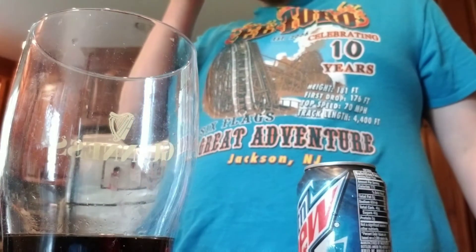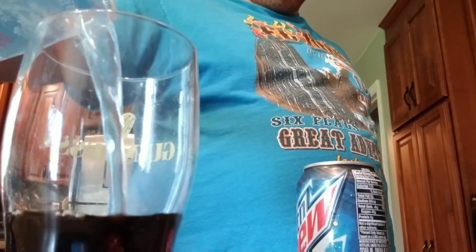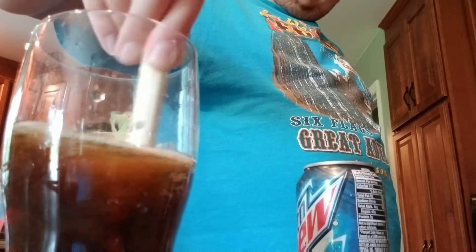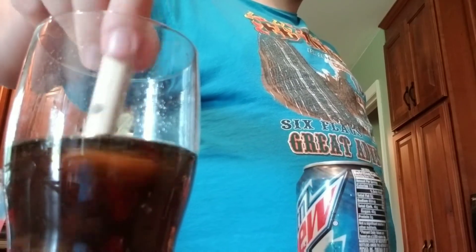I'm gonna put a little too much in there. There we go. Now, this is gonna be a very weird mix. I don't remember if I did this before. It looks familiar to me — the color looks familiar when I did this mix. I think the best mix I've done so far would probably be Game Fuel Mango Heat mixing with Citrus Berry Game Fuel. That was really good.